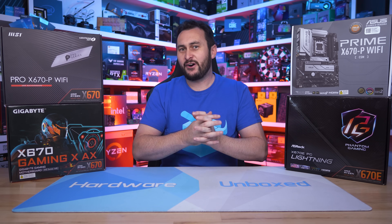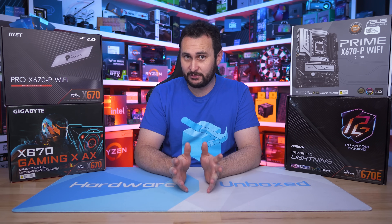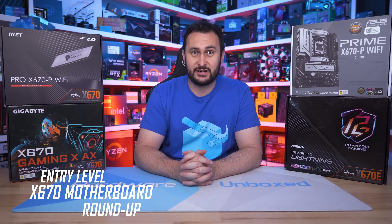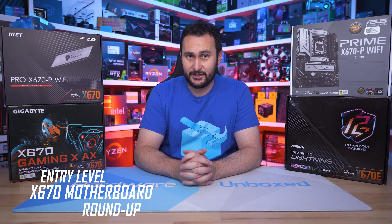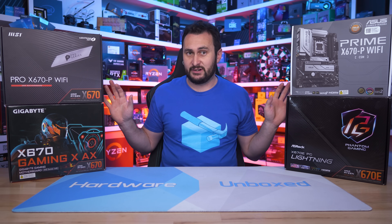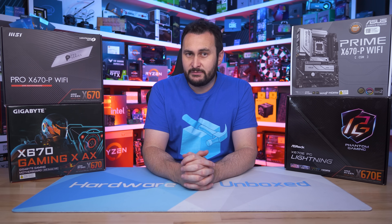Welcome back to Harbour Unboxed. Today I am finally bringing you some AM5 motherboard content. I have a lot more of this planned — I have every single X670/X670E board, so a big roundup is coming, hopefully next week. But before we get to that, I wanted to take a look at the most affordable X670 models, because I found a few interesting performance-related quirks in my testing.